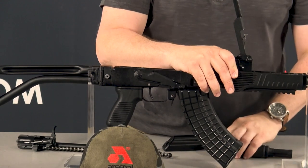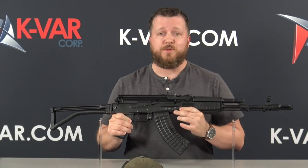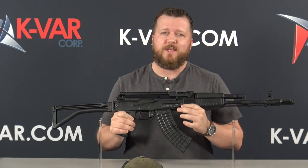That's it, guys. That's how this rail system works. Honestly, I can't believe I'm even holding this rifle. I'm so happy to bring this information to you. Thanks for watching.